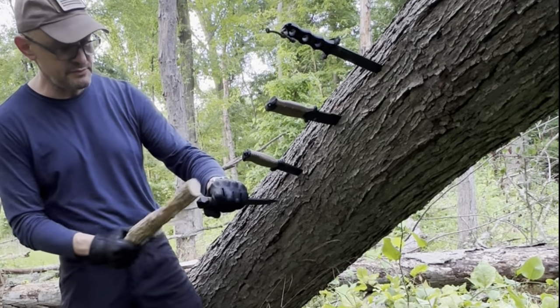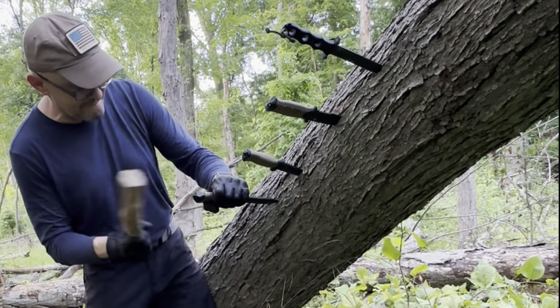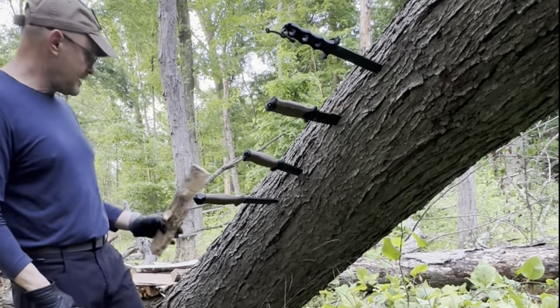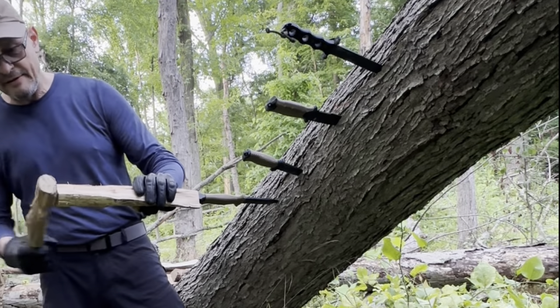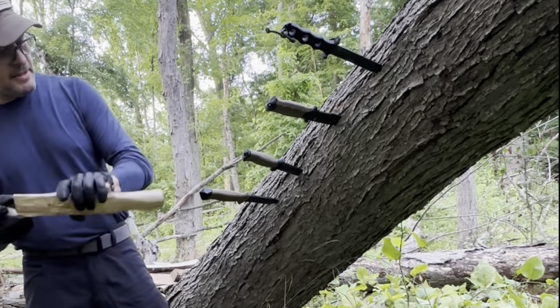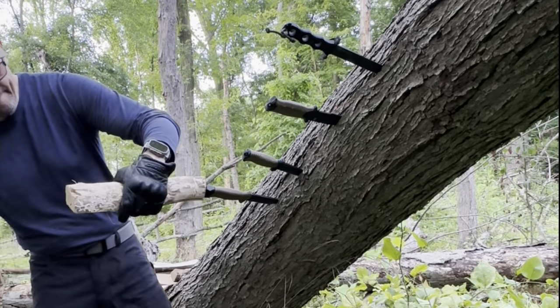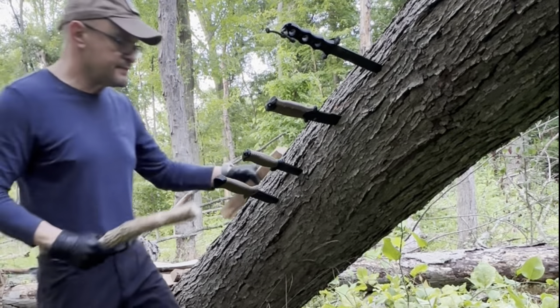The LMF2 is an extremely overbuilt knife with a blade at least 50% thicker than any other Gerber I've ever seen, including their packable hatchets and machetes. The belly is so pronounced on this knife that it tries to curve away from the strike, not to mention the weirdly shaped glass breaker on the pommel.